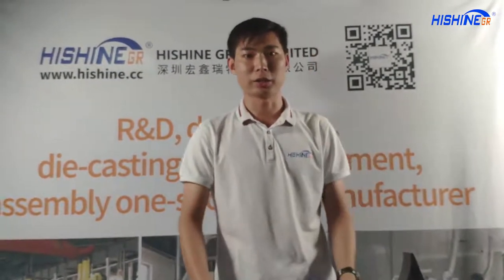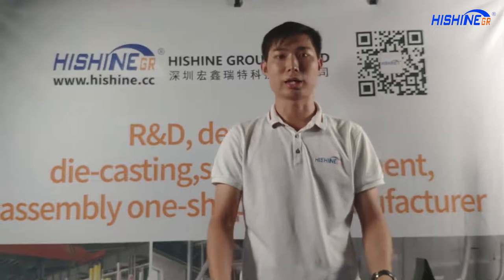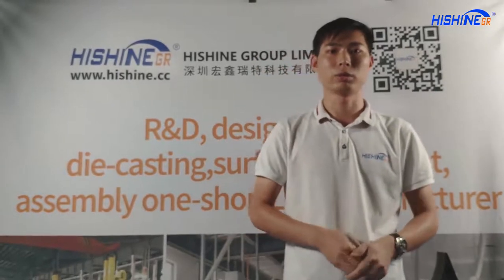Our Haisheng Group live show is coming to an end. If you have any lighting plans, please contact me anytime. I will send you all detailed specifications and other information as soon as possible. Thanks for watching. Goodbye.